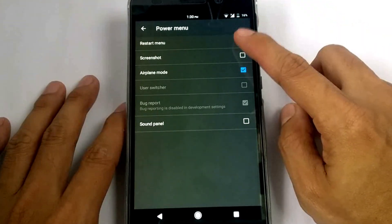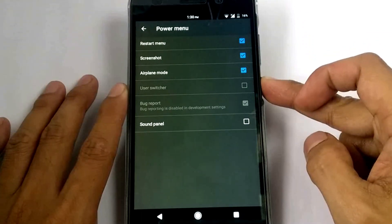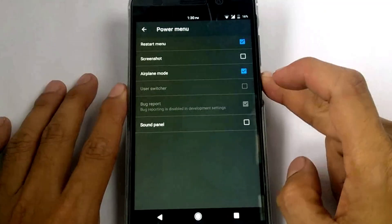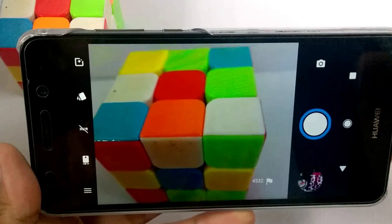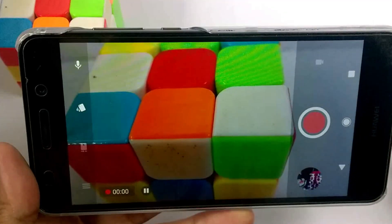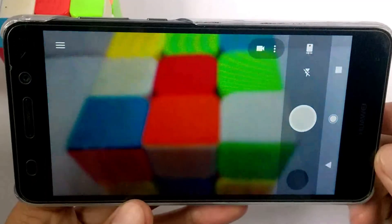For the power menu, we have screenshot, restart menu, and airplane mode. For the camera, the VR remote is not working for this ROM. If you want to use this ROM, install the stock camera for VR remote.